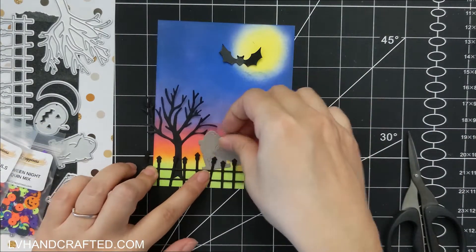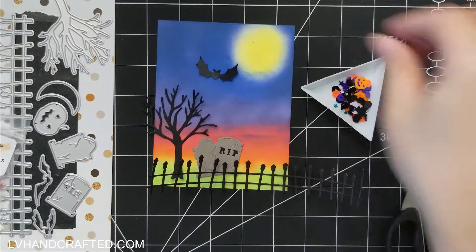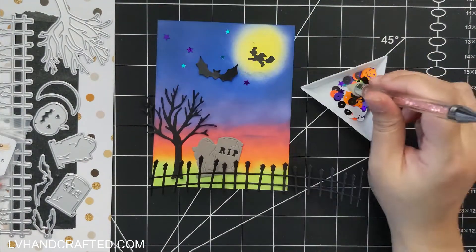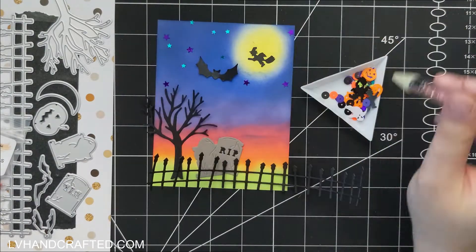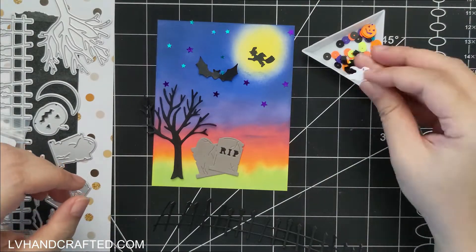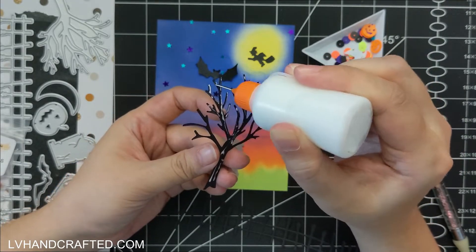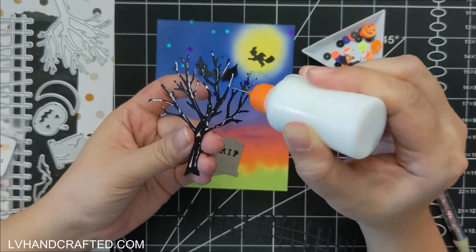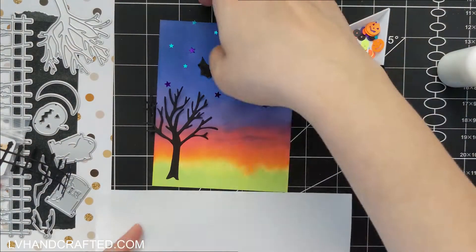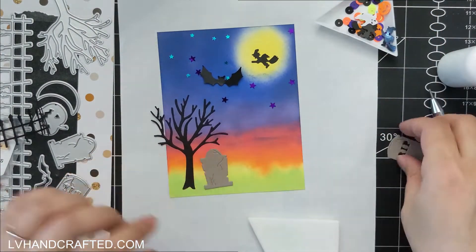Now I've already die-cut a lot of fun Halloween elements — you can see the die set off to the side, and I'll link to it in the description below. Even though there are bat dies in this set, I really liked the size and scale of the wings on the bat from the pattern paper released this month, so I decided to fussy cut that one out rather than use the die. There are actually two bat dies in the set, but I love the one from the paper pad. Fussy cutting is always an option if you have designer paper with large graphics — you can use those as elements on your card.